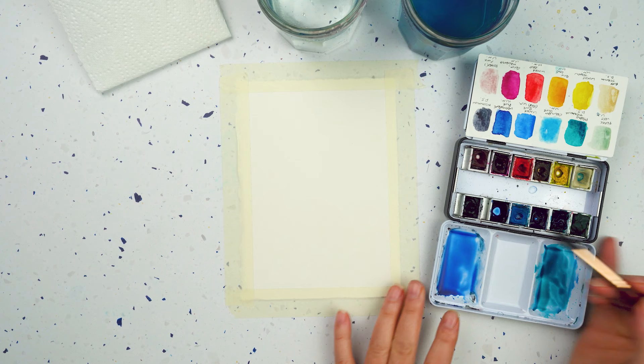If you don't have a colour like this, you can mix a blue and a yellow together and you'll get a kind of nice greeny blue.